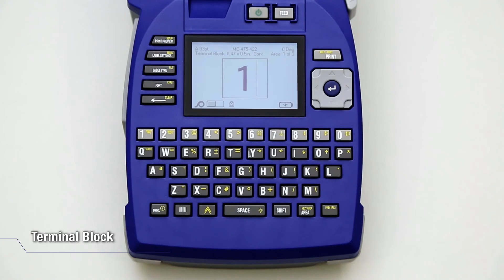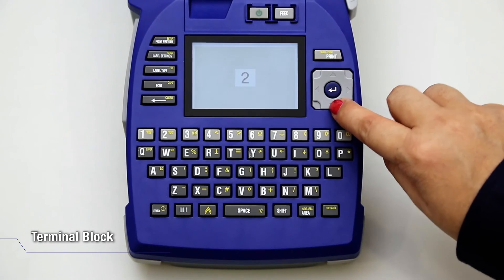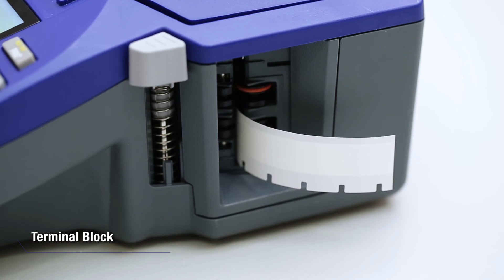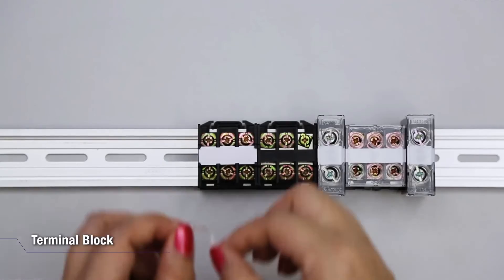Input more text if necessary. Check the Print Preview. Press Print.